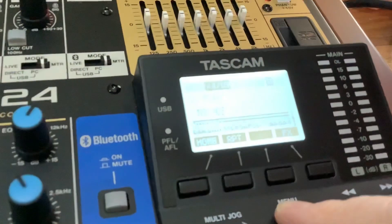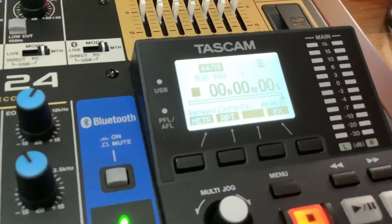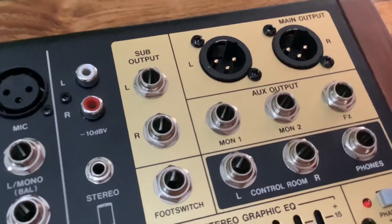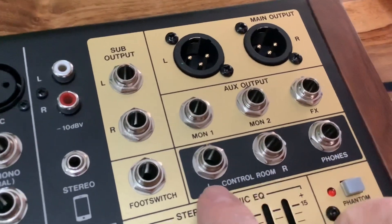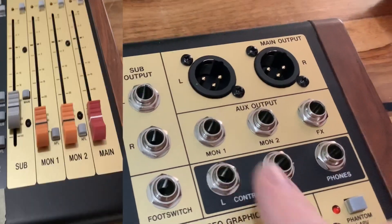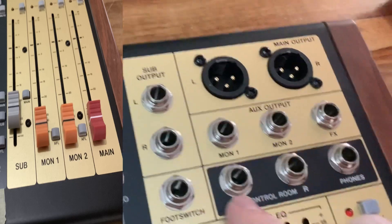To come out of the system you just press menu twice and you're back to the home screen. When you're using the pre-fade listen or after-fade listen, the corresponding button lights up on screen. All outputs are on the front of the desk — headphones, control room — except for the USB which is on the back. The on/off switch is also on the back. You've got your foot switch output, effects, monitor one and two with their faders, sub with its fader, and the main output with the main fader.